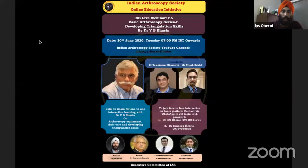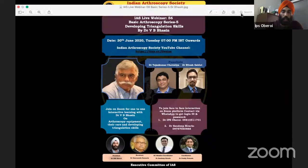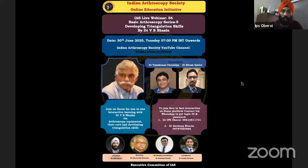Welcome to the Indian Arthroscopy Society webinar. This is a basic arthroscopy teaching course. Dr. Basin has been kind enough to give another lecture today on the tricks of developing triangulation. Triangulation is the basic skill which needs to be mastered to learn arthroscopy. Dr. Basin is one of the senior most arthroscopy members of the Indian Arthroscopy Society. We also have Dr. Tejas Kumar and Dr. Nitesh Galod, both young dynamic arthroscopy surgeons, plus our executive committee.